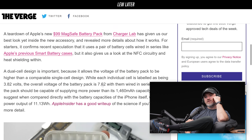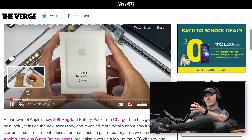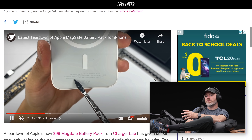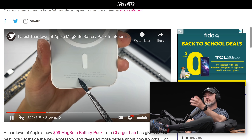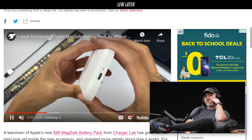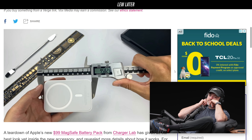Half a fill, and these never work that efficiently, so probably a little less than half. It sticks to the back, so you're not really hoping for enormous capacity as far as a power bank is concerned, because you want to use your phone while it's on there.